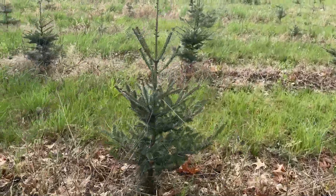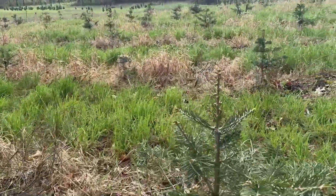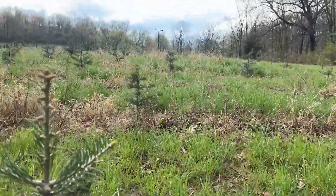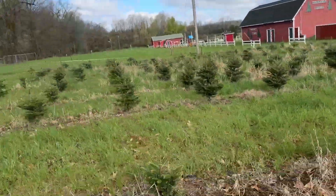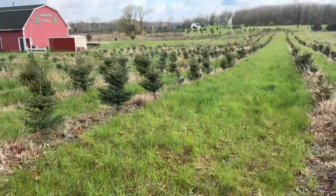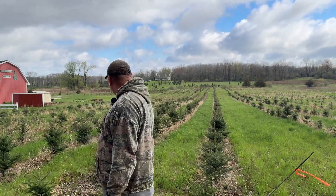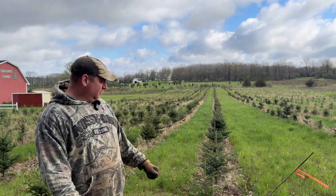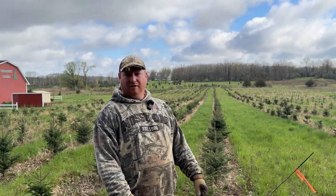These are two rows from 2021, and then we get back into what we planted in 2022 — concolor. Just something we do on the farm; I think it helps. The results — again, not a huge drastic difference in survival rates, but we're going to stick with it. We just need to improve our weed control, and we're working on that every year.